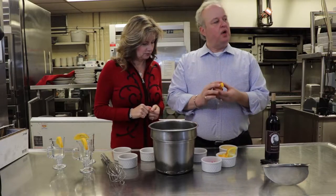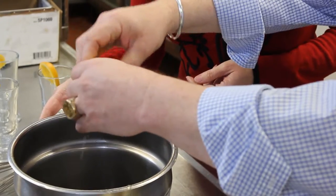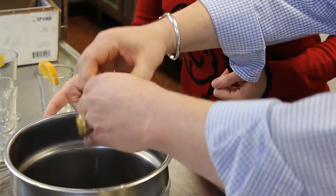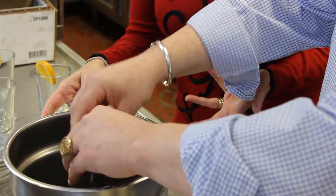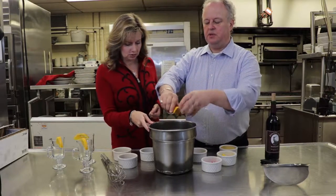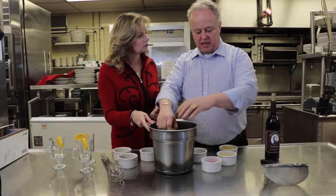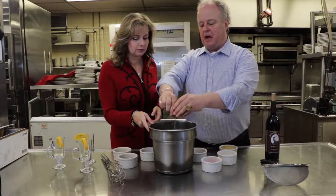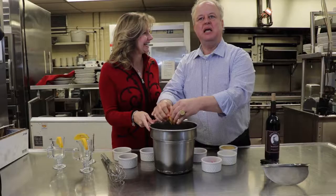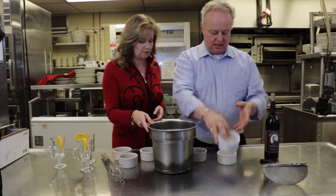Then you want to squeeze an orange in there — squeeze what's left of an orange, and I just throw the whole rind and everything in there, seeds and everything, because we're going to strain it at the end. It's real simple. If you want, you can add other fruit too — apples or apple cider, cherries, raspberries, blackberries, anything you want. A lot of people like to use lemon and limes. I did bring a couple of cherries just for interest.